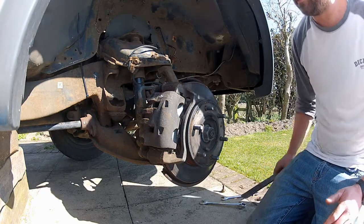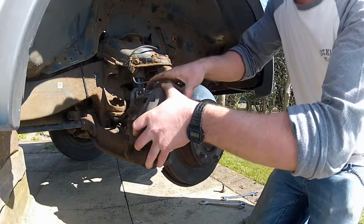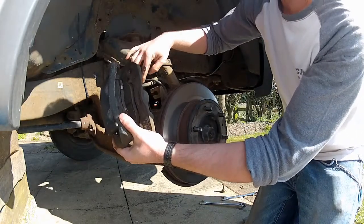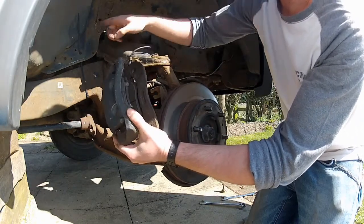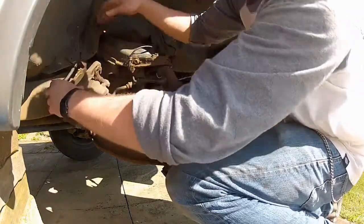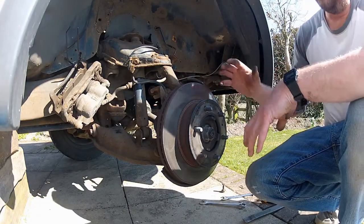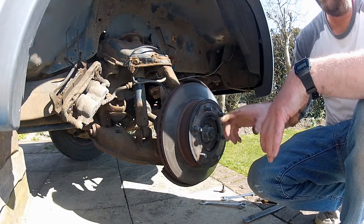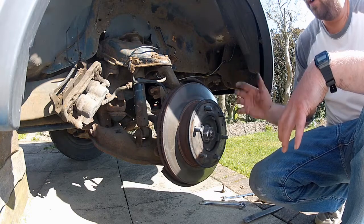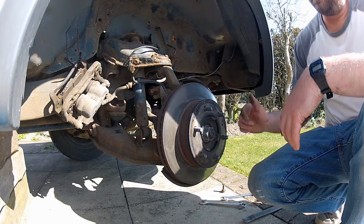It may need a bit of persuasion to get it off. Now it's best not to let these calipers hang by the rubber hose as it can damage them, so I've got a cable tie up here — I'm just going to tie this up and out of the way for now. The brake disc should just pull off the hub. If it doesn't, check there's not a retaining screw holding it in place. And if it still won't budge, a sharp blow with a hammer right on the top of the hat here should break loose any corrosion holding it to the hub.